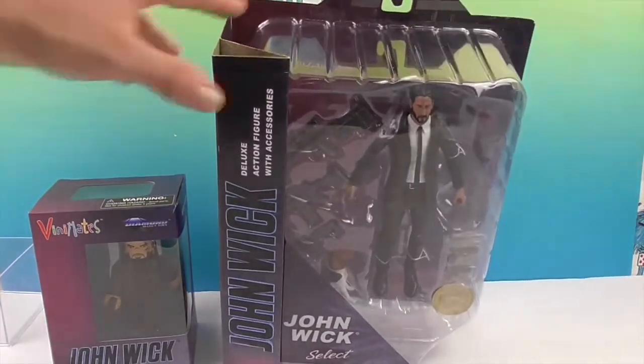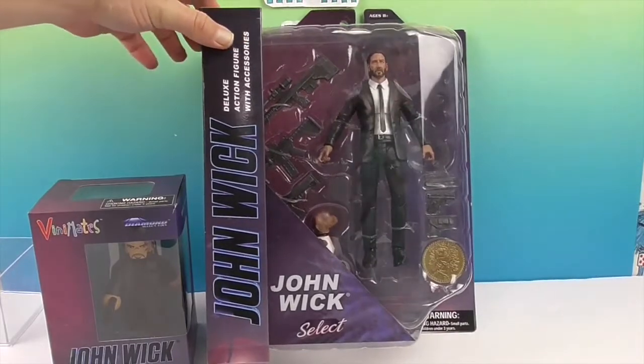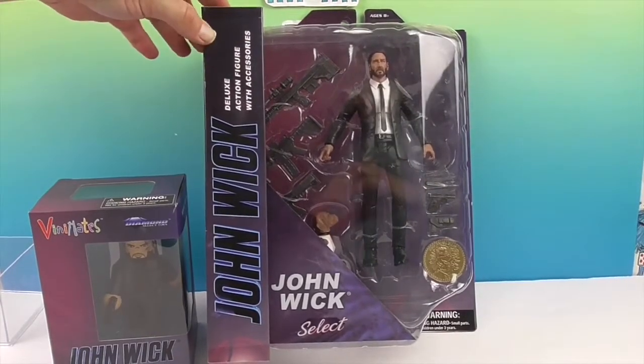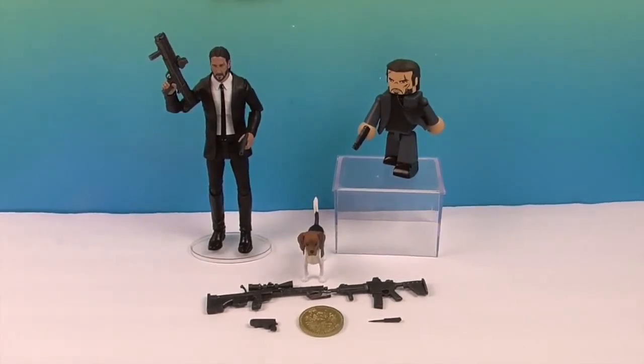So we're going to go ahead and get John Wick — both John Wicks — out of the boxes. Come back and give you a closer look. We'll be right back. And John Wick is out of his box!